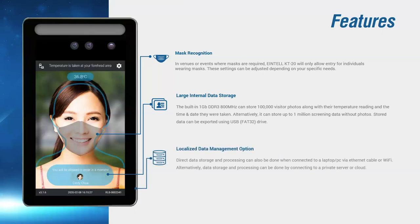Data management of the KT20 is flexible enough to allow the user to choose between exporting the data over Wi-Fi LAN to a computer using our Intel software, or simply using a USB drive for easy data transfer applications.